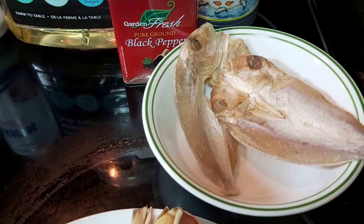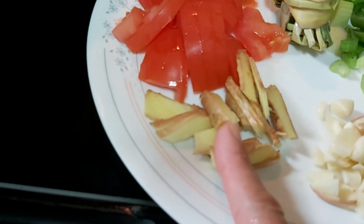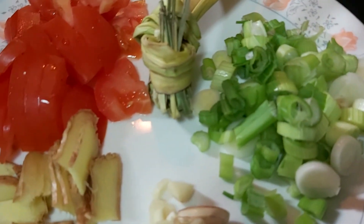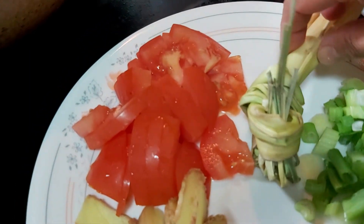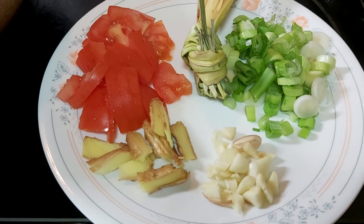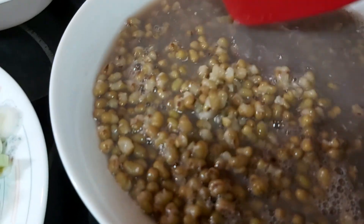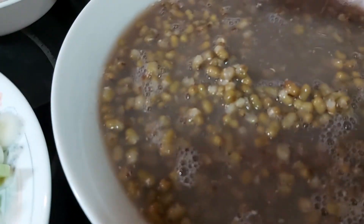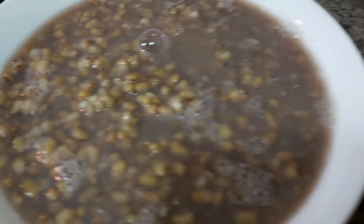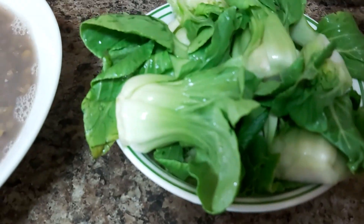I'm going to sauté using strips of ginger, chopped garlic, green onions, and tomatoes. I also have my tanglad or lemongrass, which will give extra savor to our dish. I'm going to add some cooked green mong beans or mongos — I boiled these so they're softened and ready to go. Towards the end I'll add my greens, which is the bok choy, so make sure you wash it thoroughly.